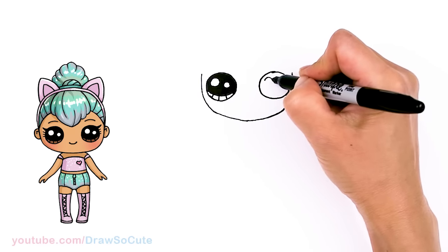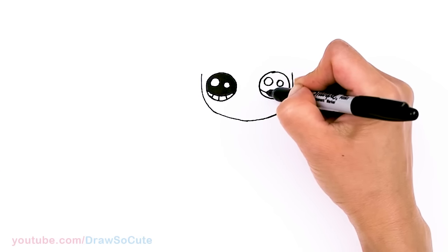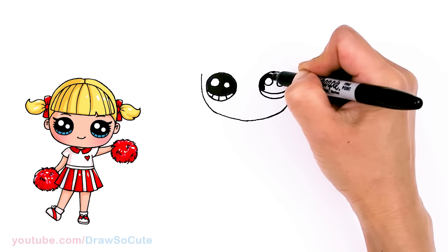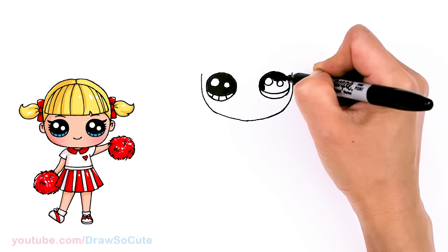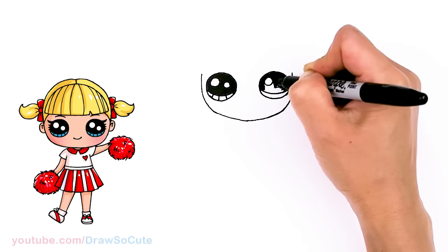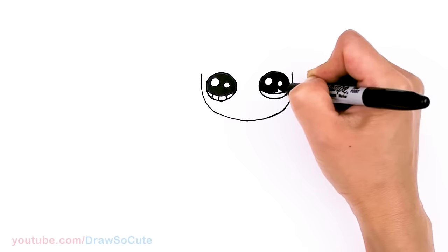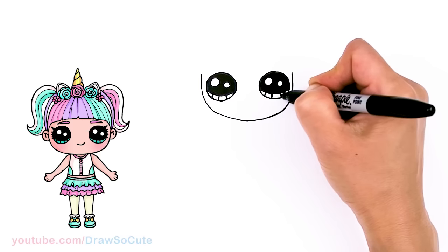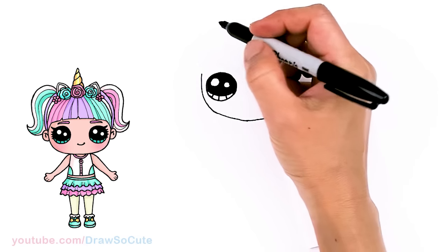And same thing over here. Thank you for the request to draw Candylicious here, and I'm sorry it took so long. This has been a very long request. Okay so now we have these huge eyes shaded in.